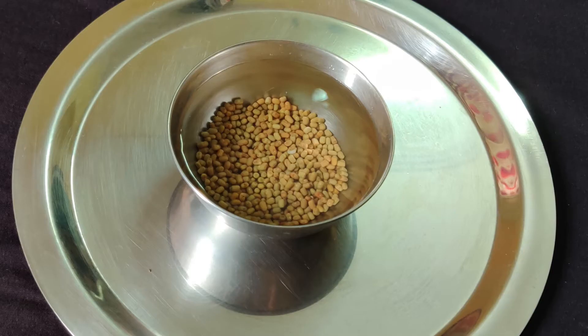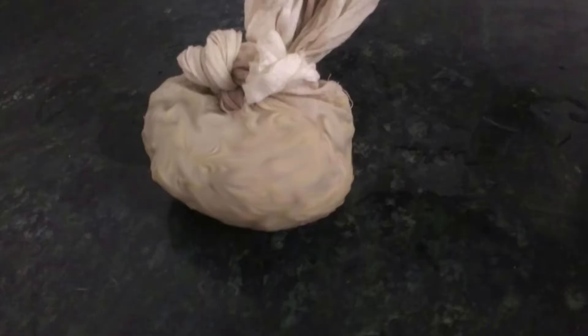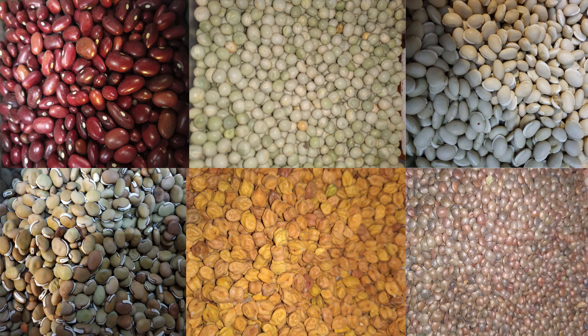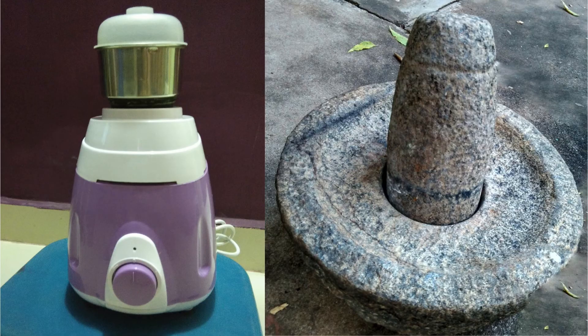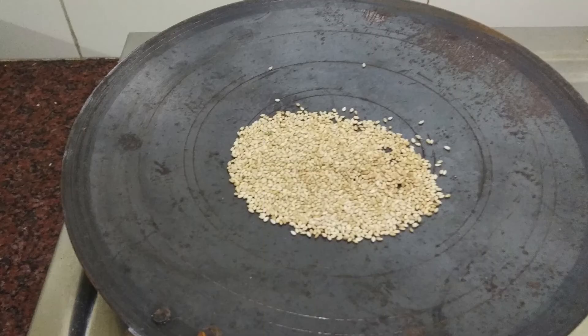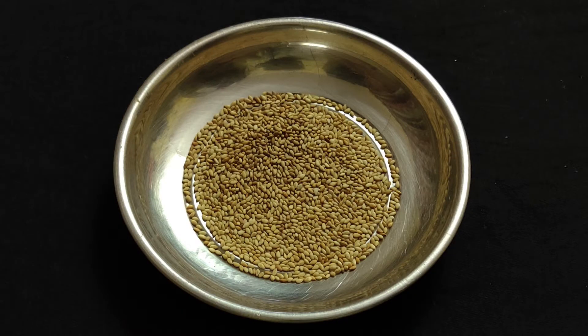For sprouting, soak moth beans overnight. Drain in the morning and tie them in a clean muslin cloth. Leave them in a warm place to germinate for 2 days. Note that different legumes take different time for germination. Once the sprouts are ready, add garlic and grind into a coarse paste using a mixer or a stone grinder. Heat a pan and roast the sesame seeds till they turn light golden, then let them cool.